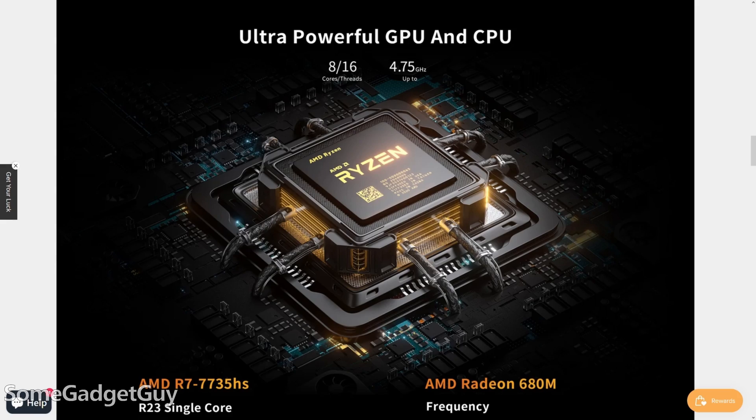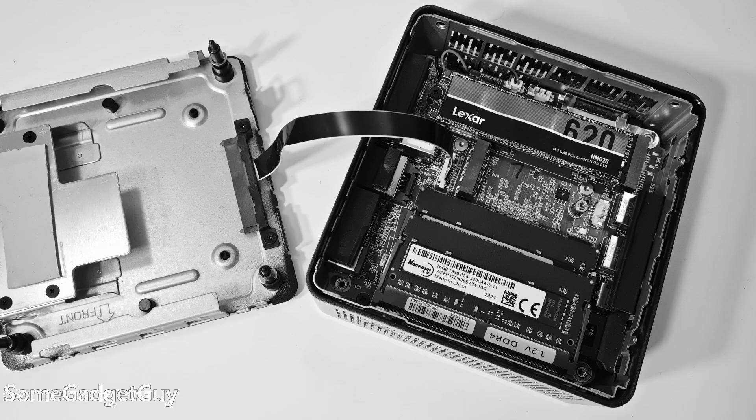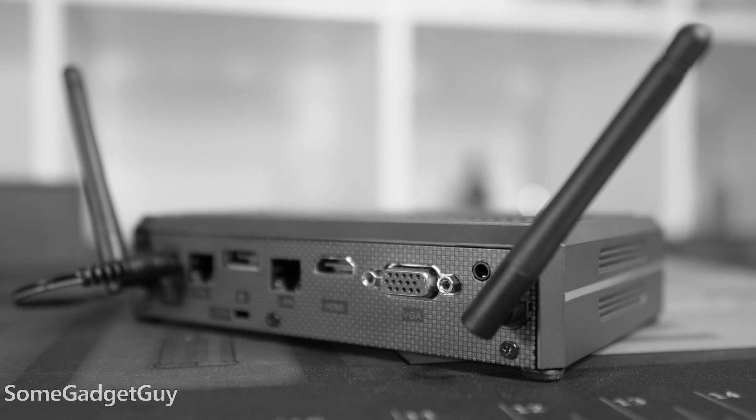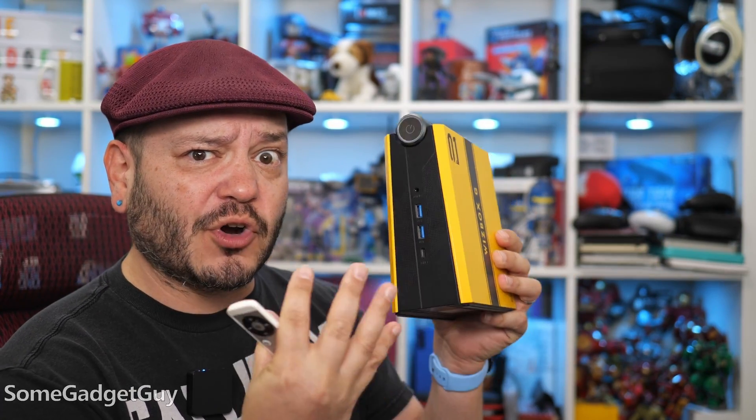Where my last review was on an AMD machine with a two-year-old Ryzen chip, this machine boasts the new Ryzen 7 7735HS released this year, and the pricing is pretty close. Mini PCs come in different form factors and different features to look out for, and for the WizBox G specifically, the idea is a bit more aggressive.